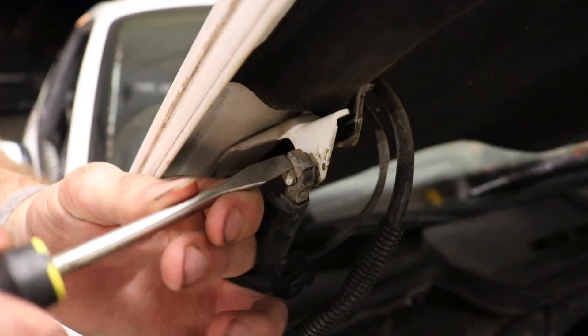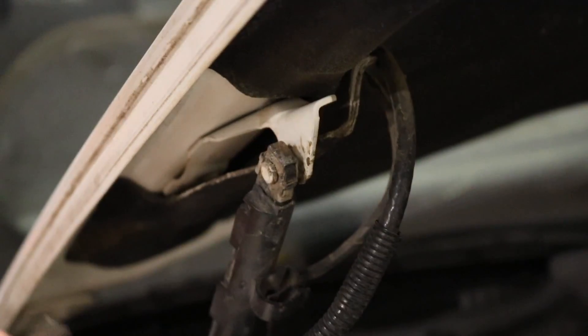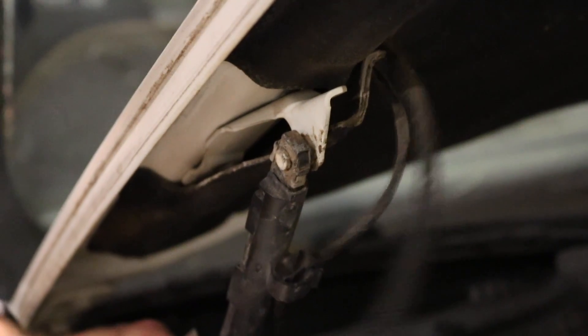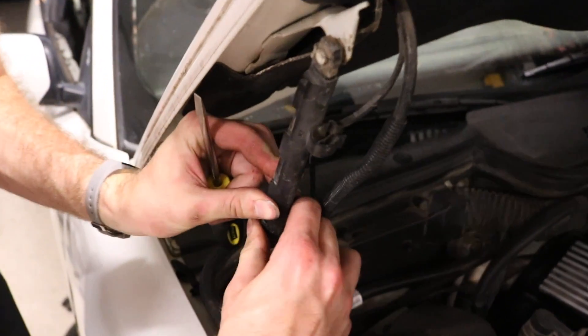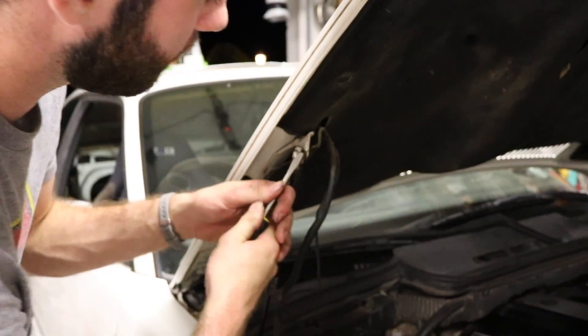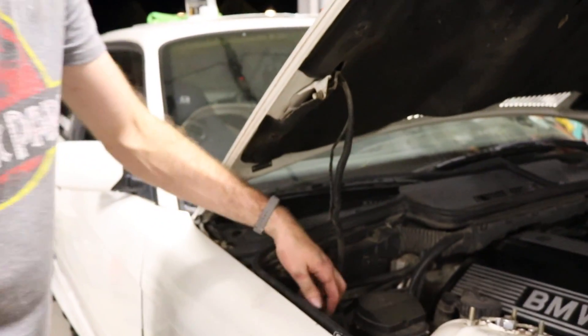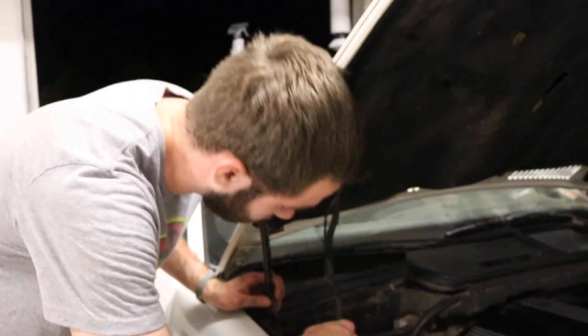What you're going to want to do is get underneath this little clip here and kind of pry it back just a little bit. You're also going to want to go ahead, grab your wires, grab your little wire holder, and kind of gently pull it off like so. Set it off to the side. Once you get under it, kind of pry it back. You can go on the back side, give it a couple of good hits — it should come off. Do the same thing to the bottom.